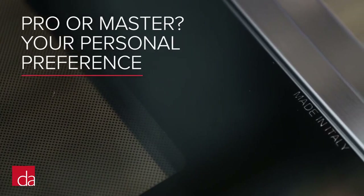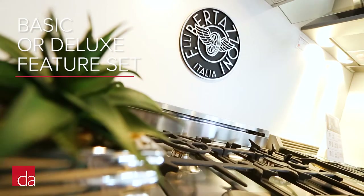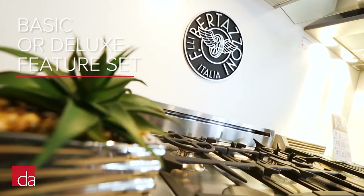When it comes to choosing between Professional and Master Series, it all comes down to personal preference. To appeal to a wider customer base and price point, Bertazzoni offers their ranges with a basic feature set as well as a deluxe feature set.